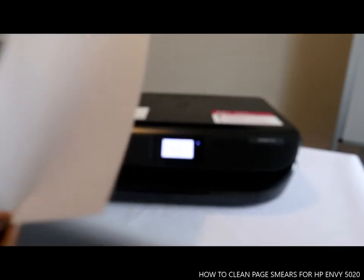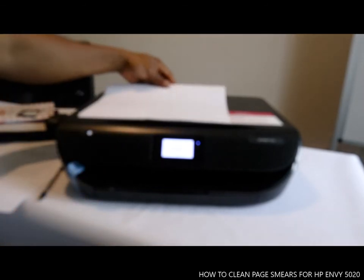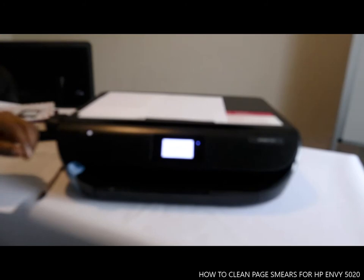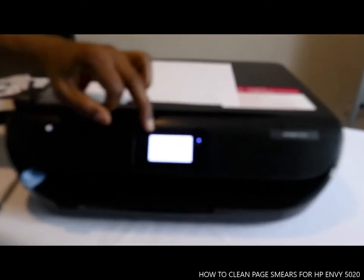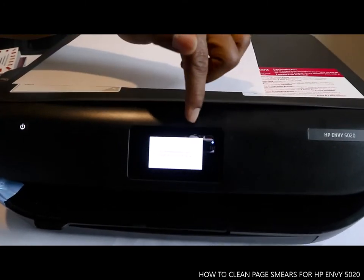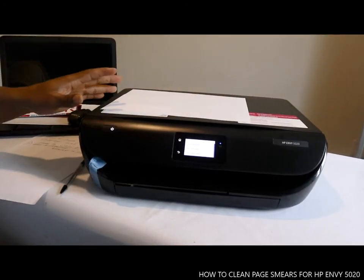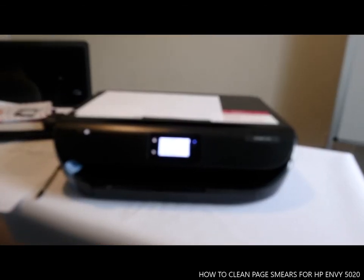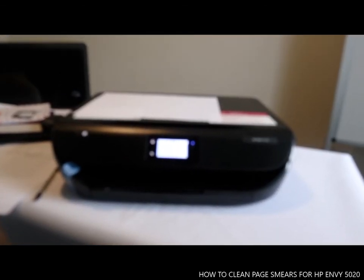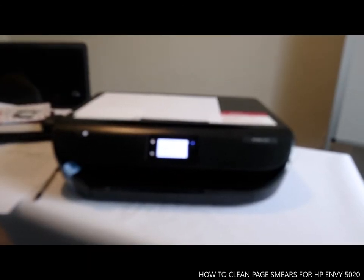Here we go — cleaning page smear. Now it's finished. So this is how to clean it. If there's any smear with the paper, you just run Clean Page Smear and it's done.